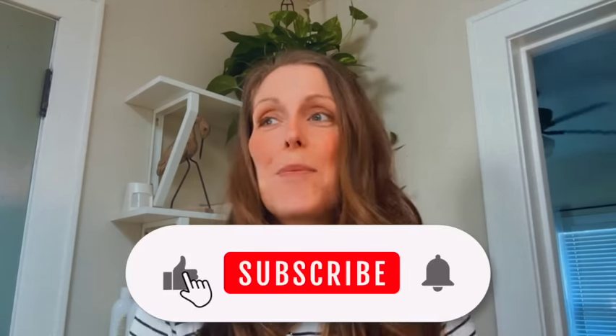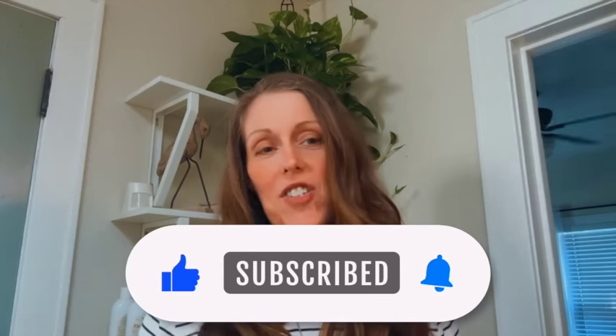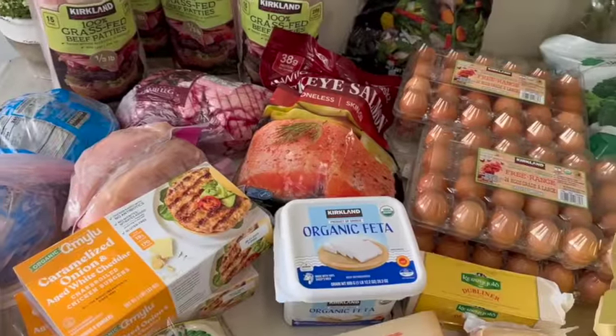Welcome, this is part two of our Costco haul. I'm going to lay everything out, share what we're doing with everything, go into more detail on the ingredients and what we're making. I hope you get some really good ideas — ask me all the questions, comment down below.